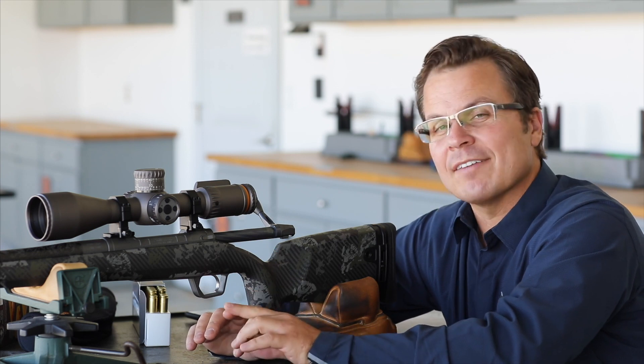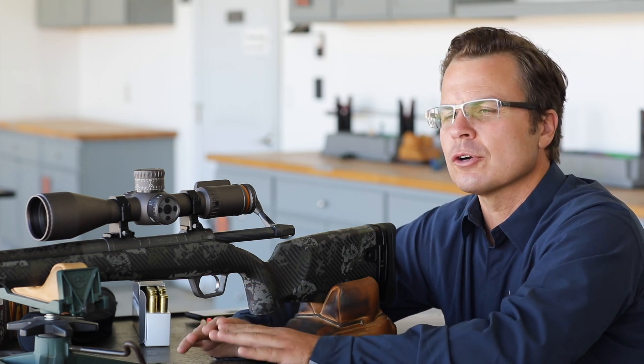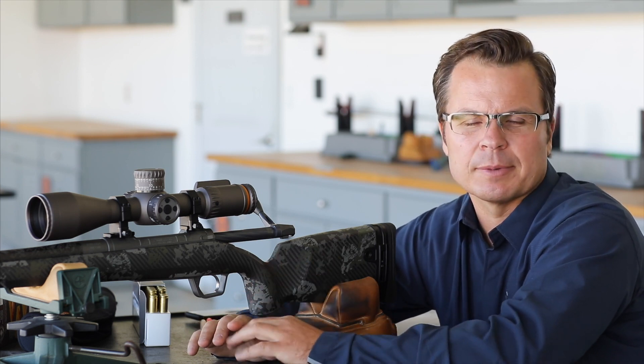We have one caveat. Our turrets are semi-tool-less — I like to say tool-less, but technically we're going to use a bullet to adjust. The turrets are very different than any other rifle scope on the market, so we're going to talk about that and I'll show you how it works.